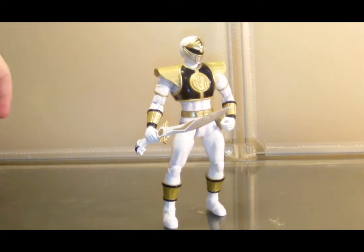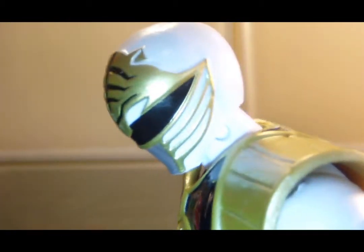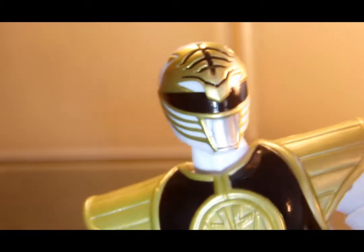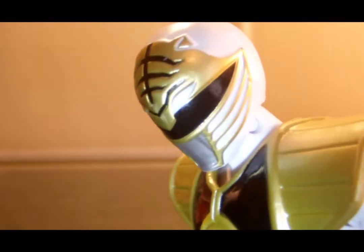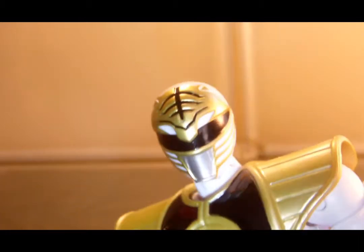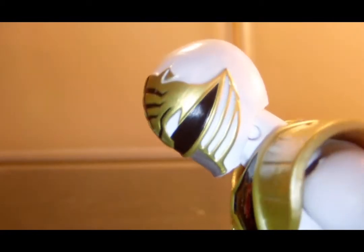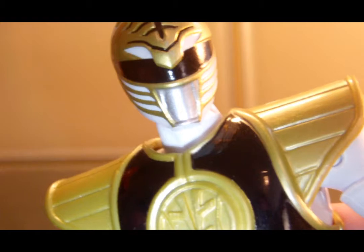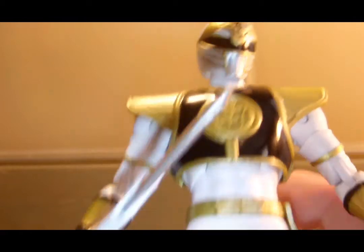Let's move on to the White Ranger, who is also Tommy Oliver. We have a nice white plastic helmet with gold, silver, and black paint. The White Ranger's got a pretty cool helmet — it's the most articulate design. Green Ranger's still my favorite, but the White Ranger has a really cool design. Nice gold plastic, the black outlining some of the areas, the black visor, the silver mouth with a hint of fangs on the sides of the mouth plate. It's a nice helmet and the gold plastic is really good.